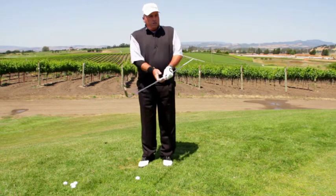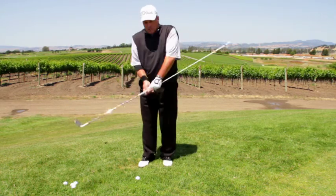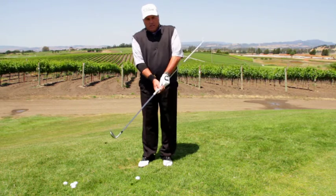Today we're going to work on a little bit of short game, and hopefully a shot that can help your game. We're going to work on a little tip that all of you can benefit from around the green. It's a really easy, basic short game tip that I think is going to help you.